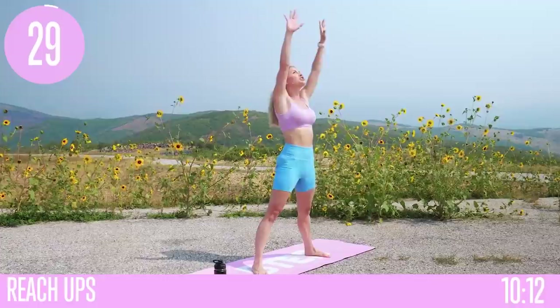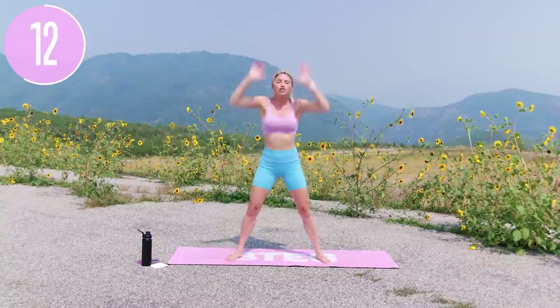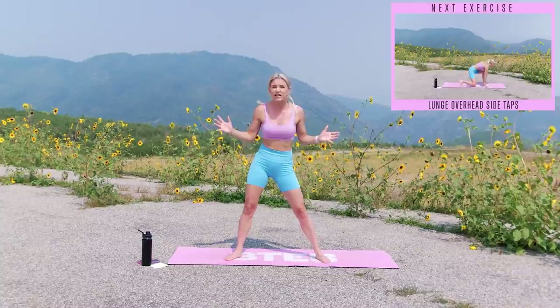Down you go and then just squeeze those glutes as you get to the top, push those knees out to the side, and give yourself a big smile — you are here! We're gonna do a fun little circuit: 30 seconds of exercise, 15 second rest. I'm gonna go through our exercises twice. Really think about what it is you want to achieve today — find that extra gear, that extra grit when you feel like quitting.